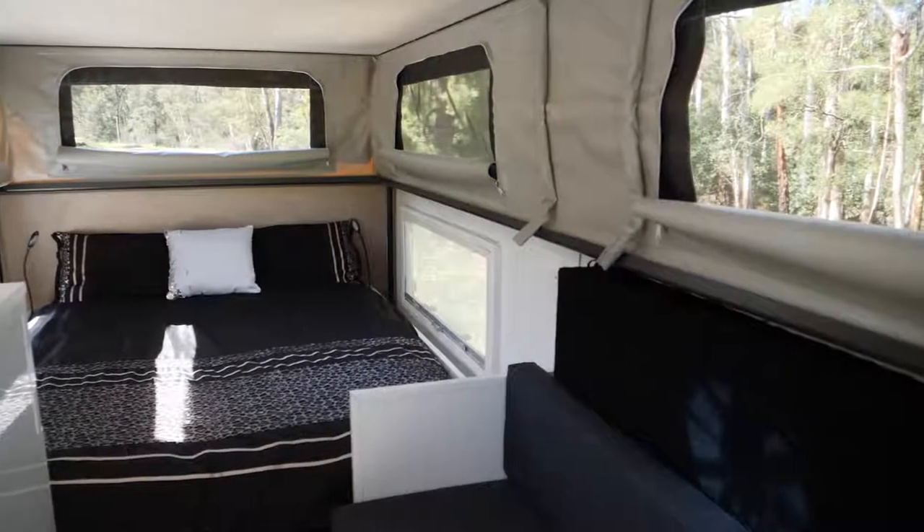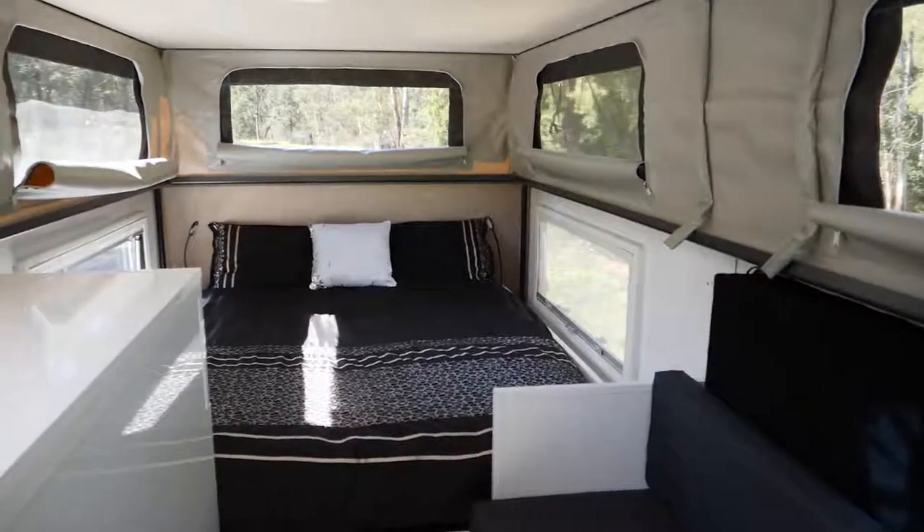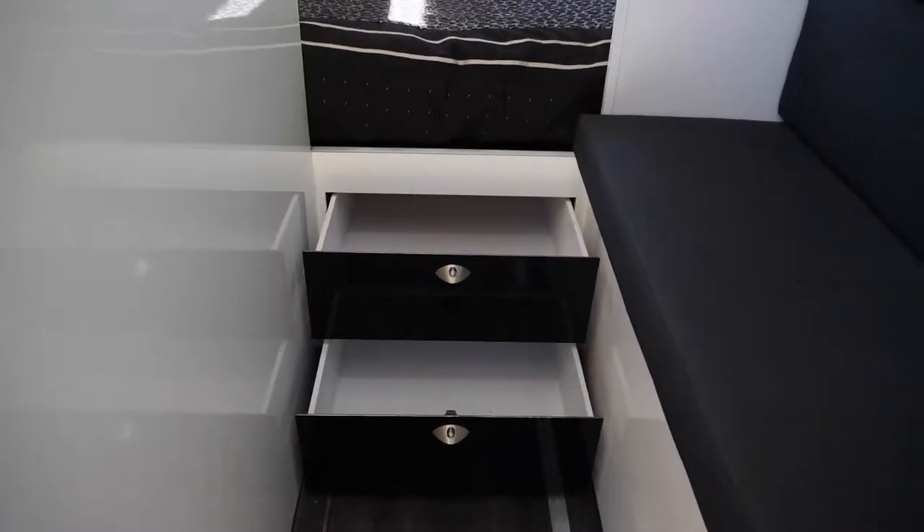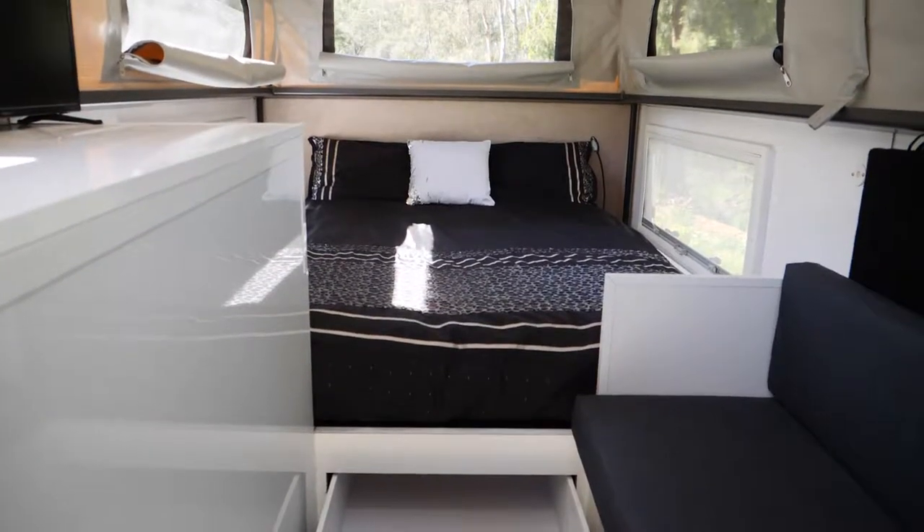Inside we have a queen size bed, LED light systems, loads of storage under the seat and under the bed with drawers, as well as a trap door into the storage in the floor.